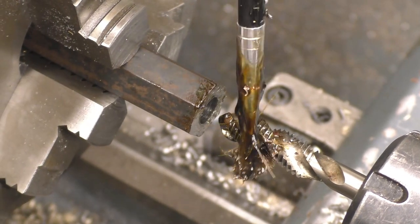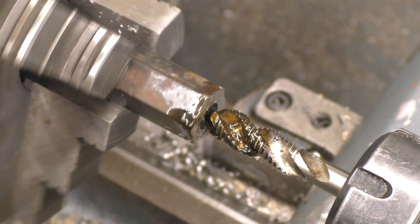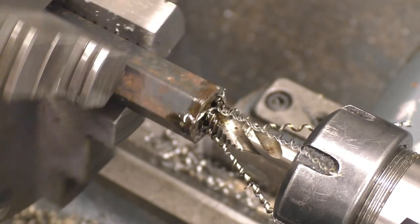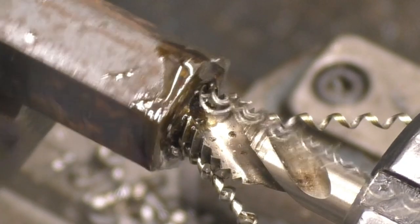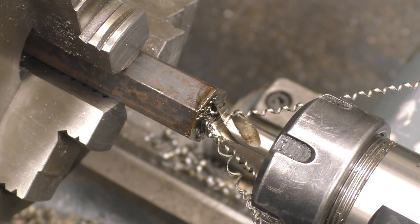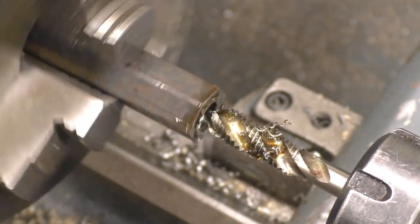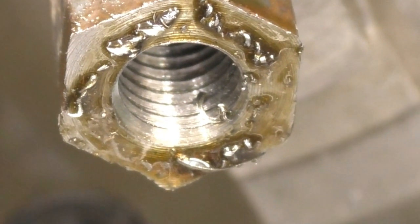This tap is going to go straight in there, and hopefully you'll see what I mean about this type of tap clearing its swarf by itself. At a reasonably slow speed — you can see how the swarf has been cleared. Right, so now we've got a nice clean 12mm thread that's parallel to the bore.